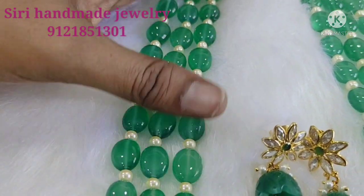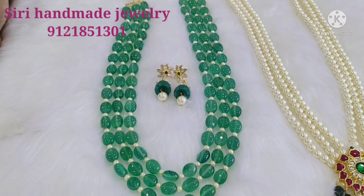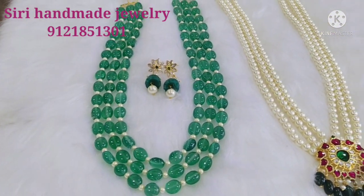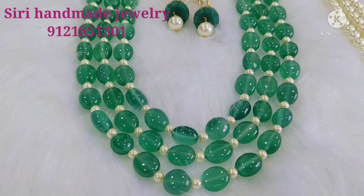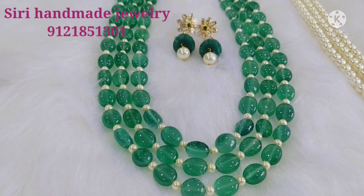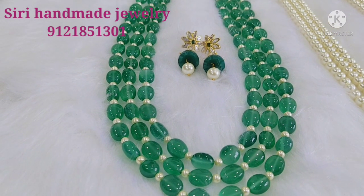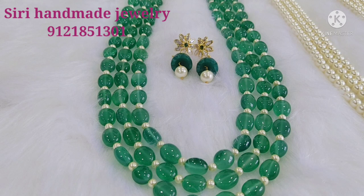You can use the colors properly. This is a super set and a pretty good set. The price is $2,500. With earrings, the price is $3,200.